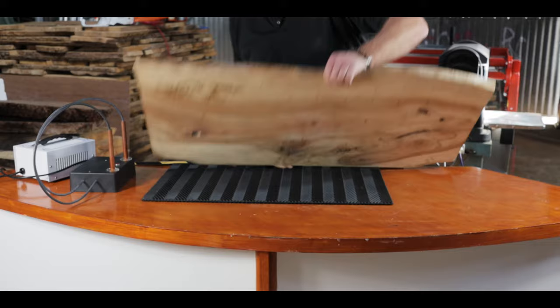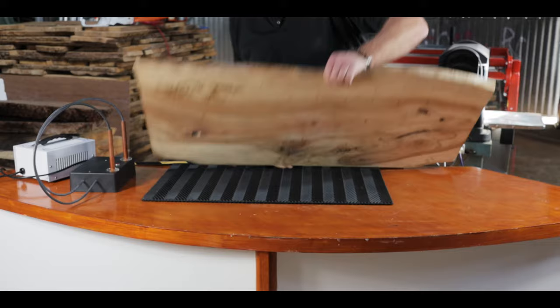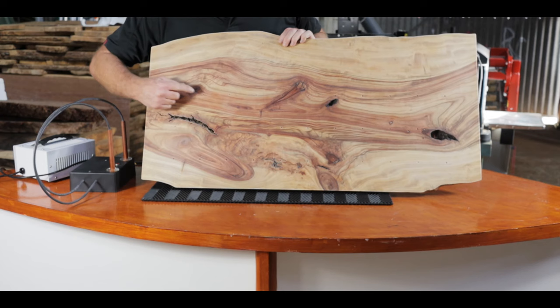This is the project we're going to do today. It will be a jewellery display stand. As you can see, I've already drilled holes for the hooks. There's a hole drilled up here for the mirror.